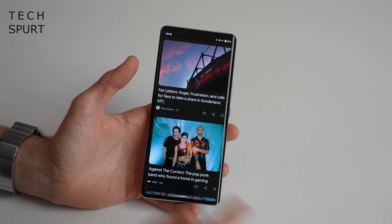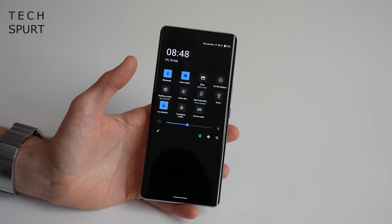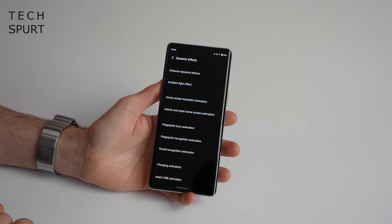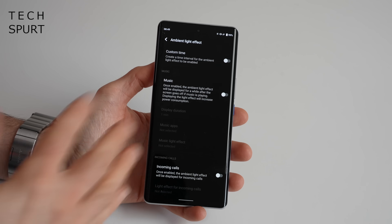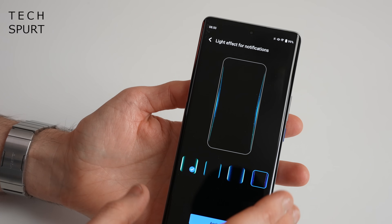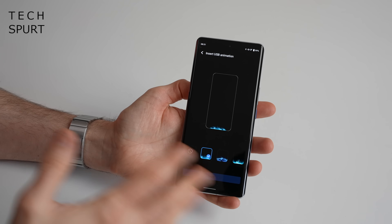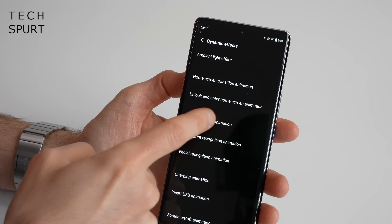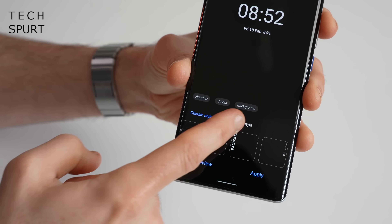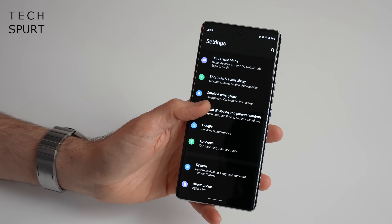Vivo hasn't really messed with the actual Google UI — it is a very stock Android feel. You've got the Google Discover feed, your app tray, and you can pull down your notifications bar. In the settings, there are quite a few extra bonus bits stuffed in here. The dynamic effects section lets you customise various aspects of the UI, including the ambient light effect, which uses those curved edges as a makeshift notifications light with jazzy disco effects when notifications pop in. This customisation stretches to the USB insertion animation, charging animations, and fingerprint scanning display. You've also got an always-on display with a decent selection of options. FunTouch doesn't feel cluttered with bonus bits, unlike some alternatives like ColorOS. You also get the ultra game mode.